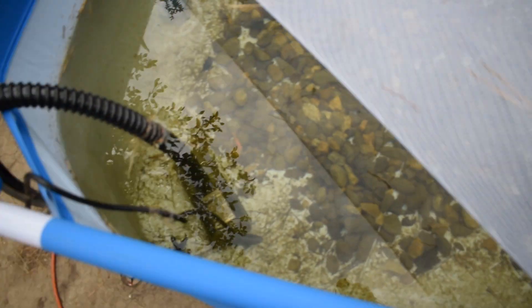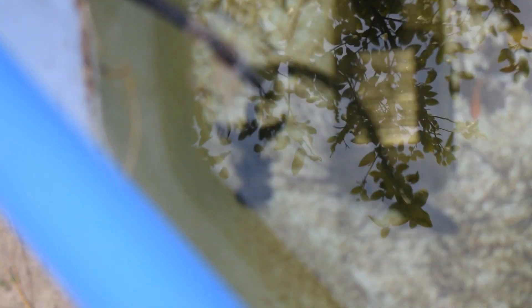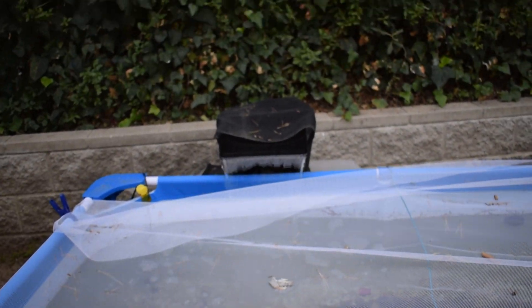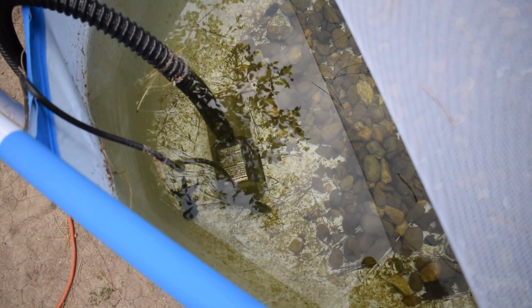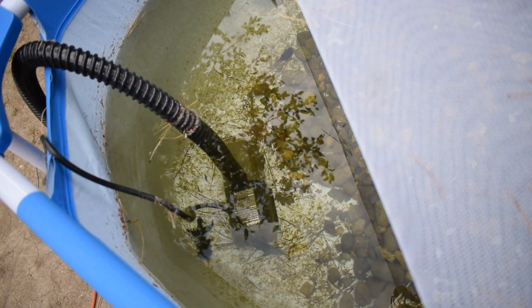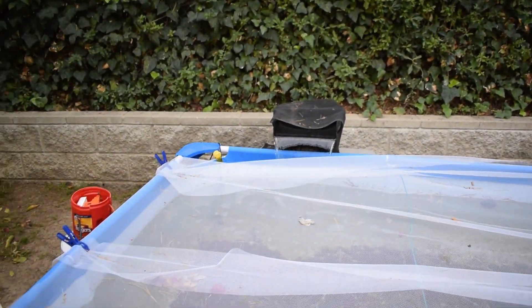Oh, look — the black moor goldfish is right down there as well. He always hangs out right there. But pretty much what I want to do is, inside this pond pump — apart from the filter being over here inside that waterfall — there's actually a little filter in the front of this pond pump. And I just want to go in there and clean it out because I've never cleaned it out. I want to make sure it's not clogged or anything. The water seems to be passing through just fine, but it's a good idea to check on it every once in a while and make sure it's cleaned out.